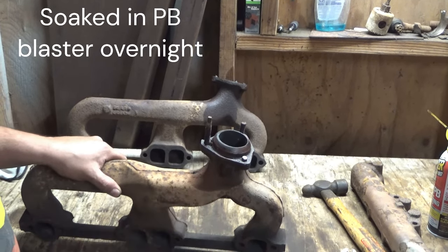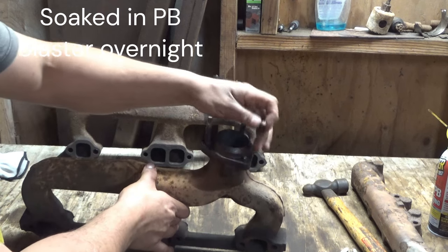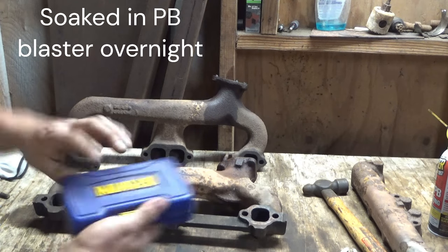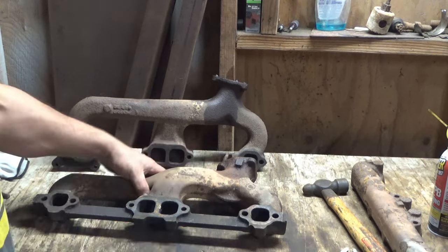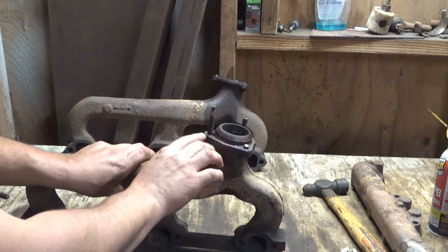Alright, I need to get these bolts out. Spoiler alert: it's not going to work — they're just going to break off. But I just wanted to demonstrate a tool that I'm using that can work, but these are just too far gone. There's just no way, nothing's going to be able to get that out. Even if you welded something to it, it's just going to break again.